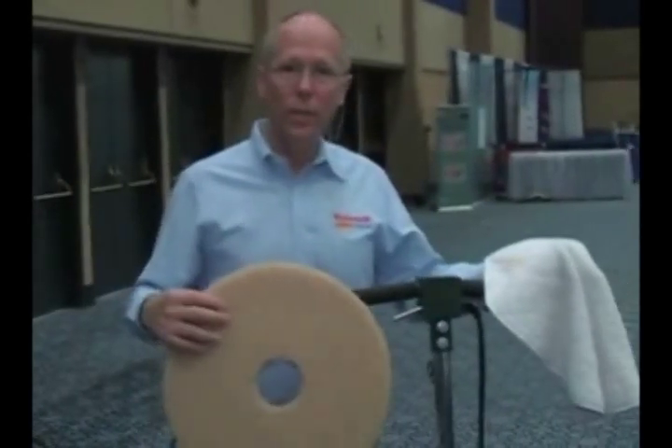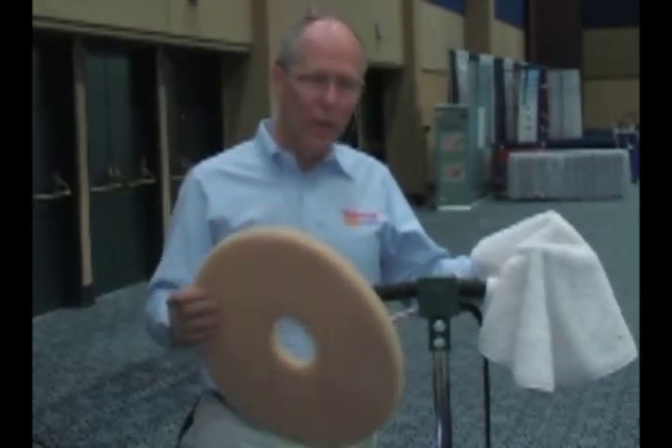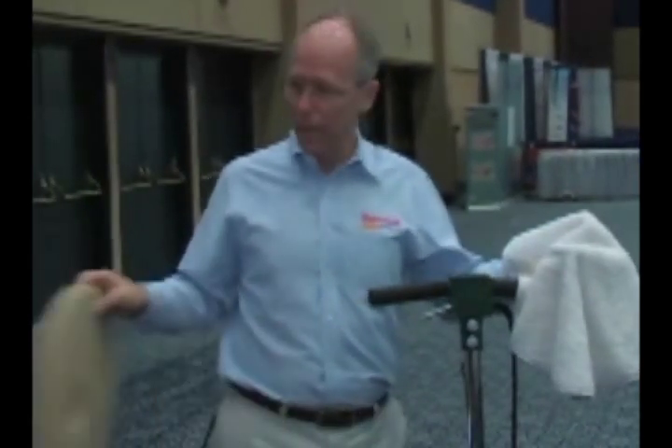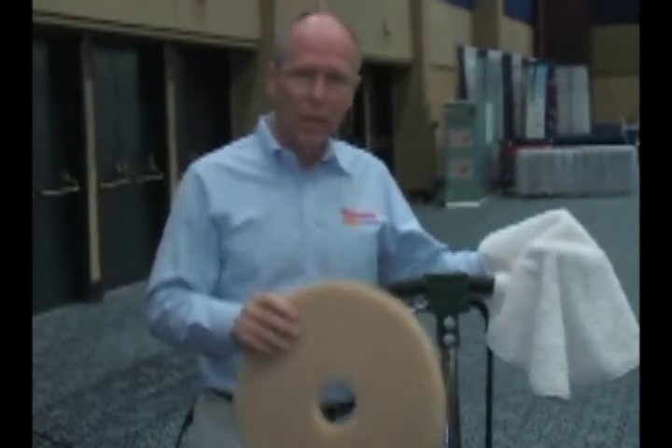Another method of encapsulation cleaning is with a rotary machine or an oscillating pad machine, where we use either a cotton terry towel, bonnet, or a fiber plus pad for encapsulation cleaning. It's a slower method than the ones we've seen with the Symex or with a carpet scrubber, but it's very effective, and it's a nice opportunity if you've got this type of equipment to get into encapsulation cleaning. We simply spray the carpet with the encapsulation detergent and run over it with the rotary or oscillating pad machine. Here it is with the cotton terry bonnet type pad application.